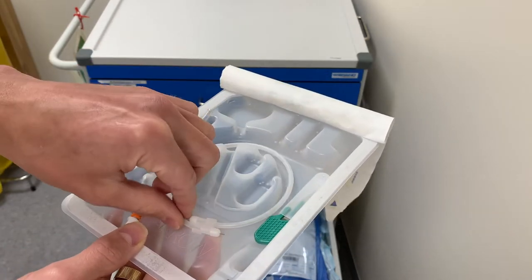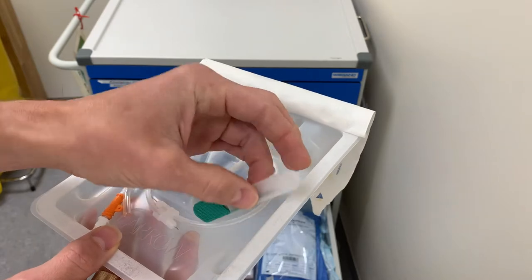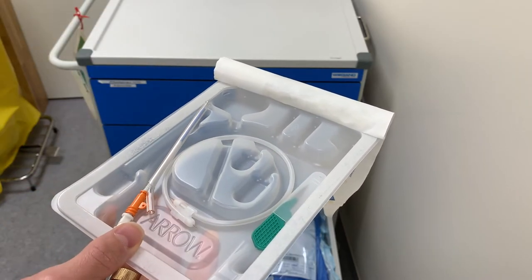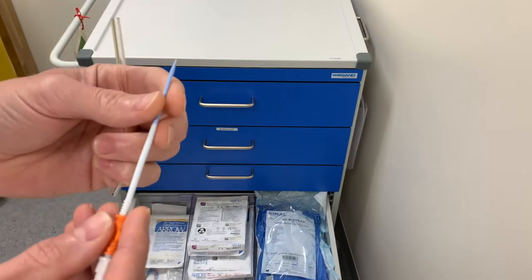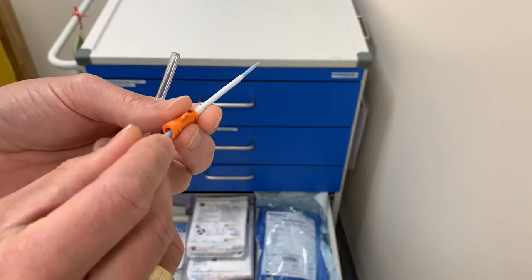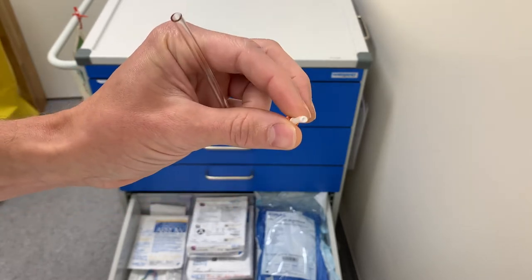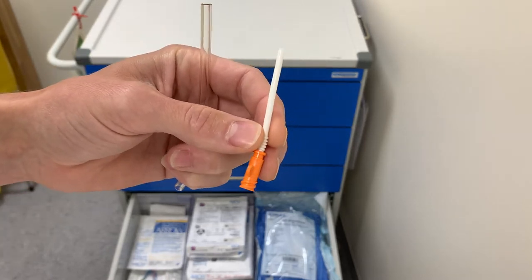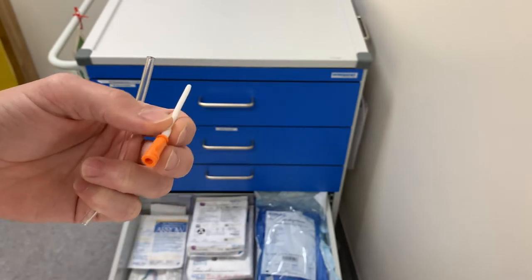What you do is pass a wire through the IV access — just a regular Seldinger technique. You open it a bit more, use the blade to make a small nick in the skin, remove the peripheral IV, and leave the wire in. Then you convert it using the Seldinger technique with an integrated dilator that you push through. After this you remove the dilator and leave this large catheter inside. It may not be obvious on camera but it's a pretty big catheter — about 7 French. Then you secure it and connect your lines to give a lot of fluid or blood.